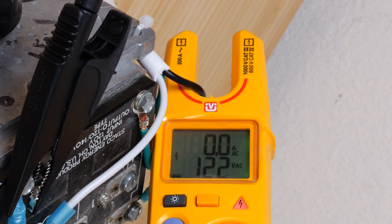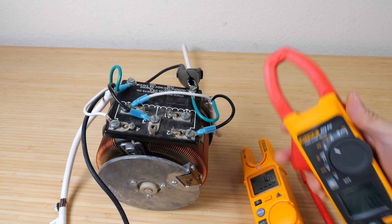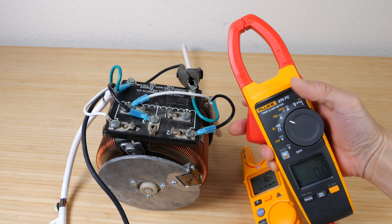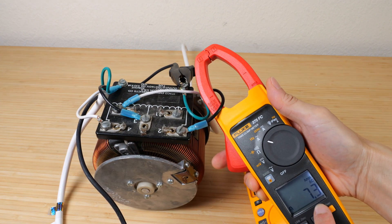I'm drawing about 800 watts so I know it's about 6 to 7 amps or so. I'm going to use this other Fluke meter, 375 FC, to measure it. And it says 7.3 AC amps.